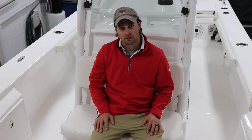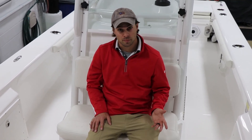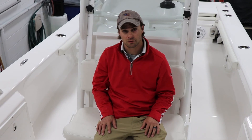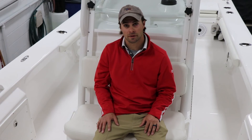Thank you for taking the time to check out our Everglades 243 Center Console. If you'd like to learn more about this boat, please don't hesitate to reach out to us on our social media channels. You can also reach us at www.GordysBoats.com and we'll connect you with one of our sales representatives for a virtual showing.